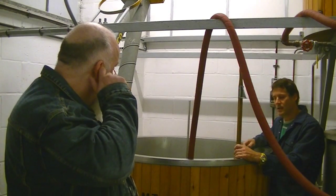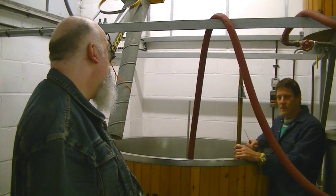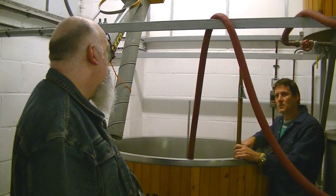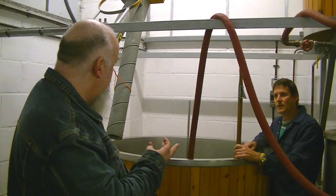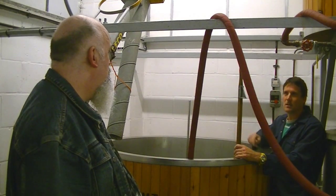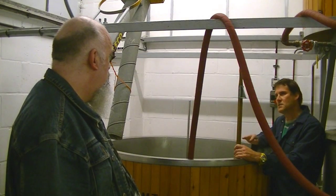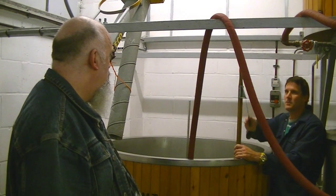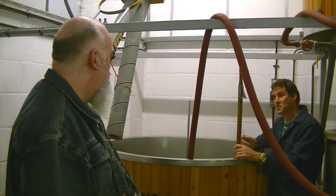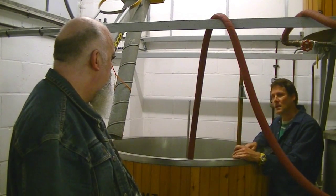So we can get the malt to release all these lovely sugars out into the water. That would be the alpha-amylase and beta-amylase — those two enzymes are actually in the malted barley. You give them the right conditions and they start breaking up the starch molecule, which is a big molecule, and make it into smaller molecules, which are the sugars.